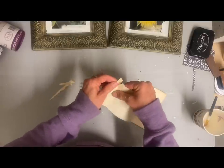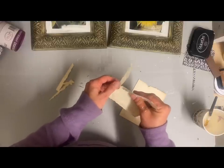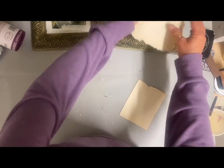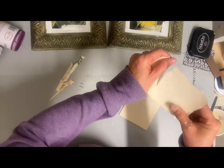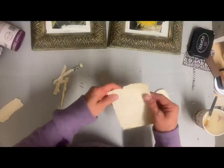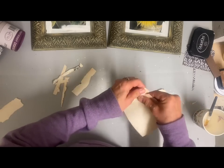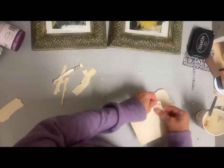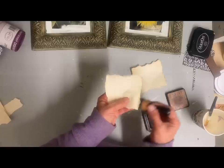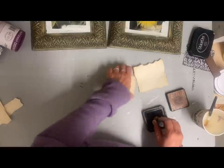Now I'm going to tear out two squares from this old book page to fit in the center of each of these. It's not going to cover the whole thing — I'm going to be doing something behind it. I cut two squares the same size; it doesn't have to be exact since I'm tearing it anyway. Once I get these torn out I'm going to use my antiquing ink and antique around the edges of them.